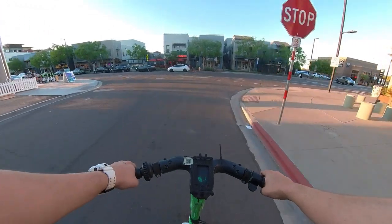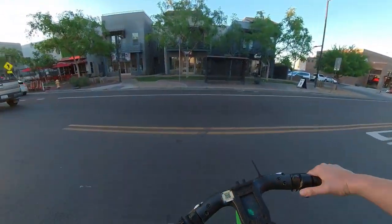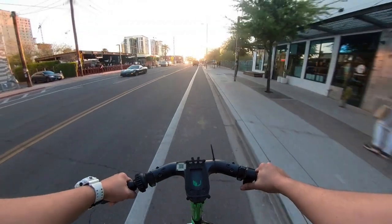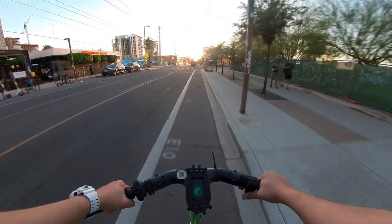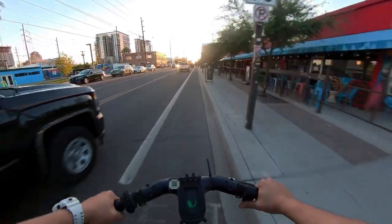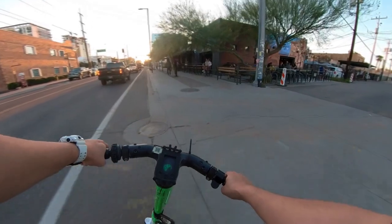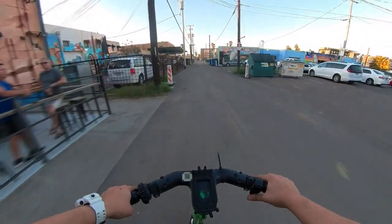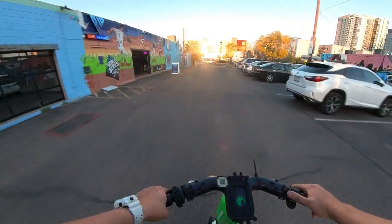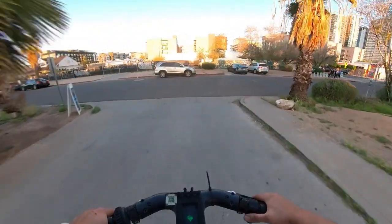Here it is. Cool. I think I should be going this way. A cool little bar, let's see this — a little sports card store. Alright, let's go back around.